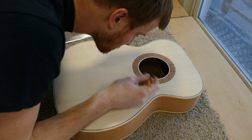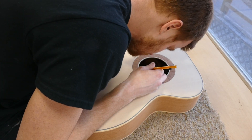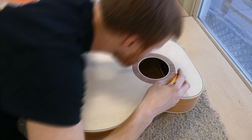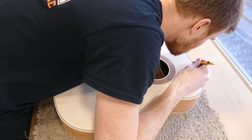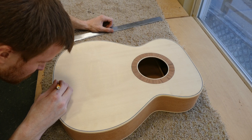First we will cut the mortise. I trace out the jointed centerline so I can properly align the body in the jig. Here I am marking the centerline in a few places where I can reliably identify it as the jointed line and not mistake it for a grain line.